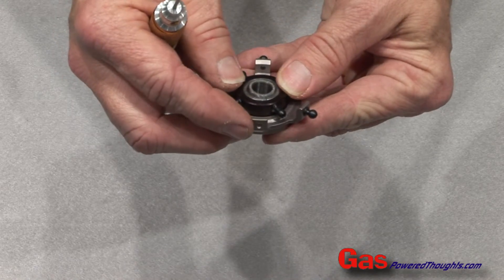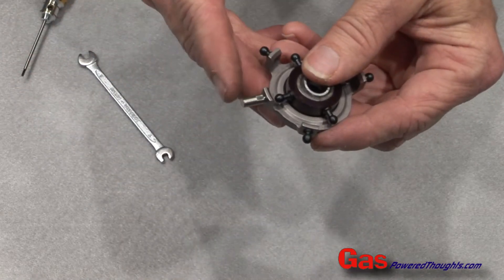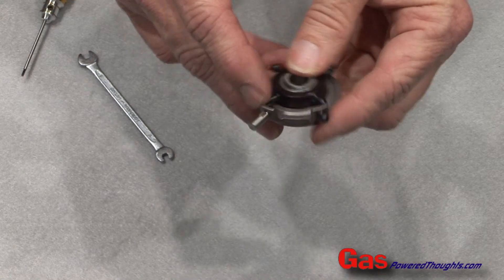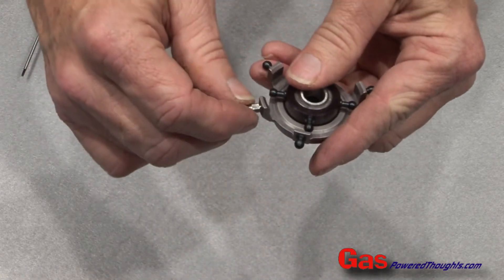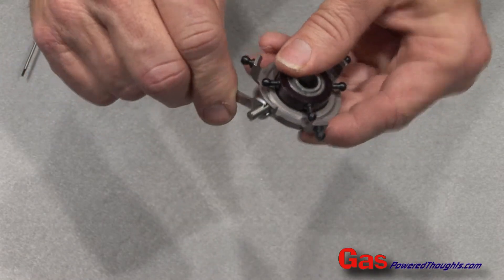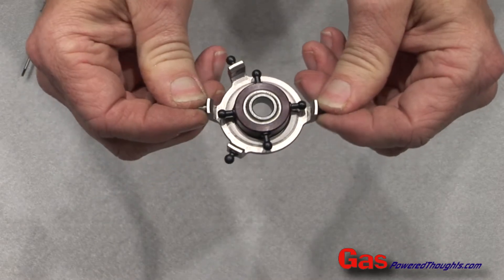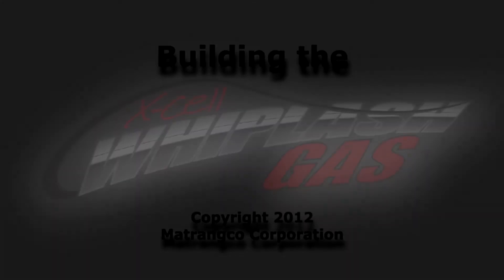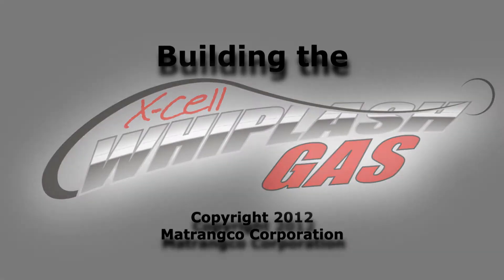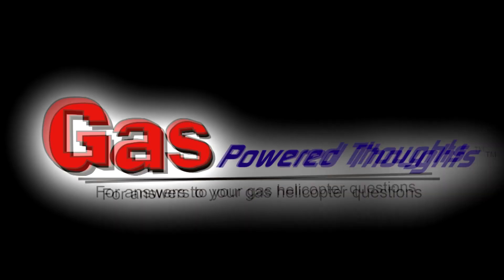That's where the last piece goes. The last piece that goes on the swash plate is the anti-rotation pin. It goes in the center finger on the front of the swash plate. Put some blue thread lock on it, thread it in, then take the 4mm open wrench and snug that down. The swash plate part of the rotor head is complete.